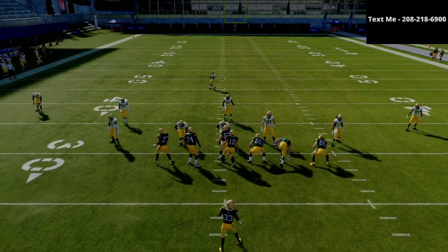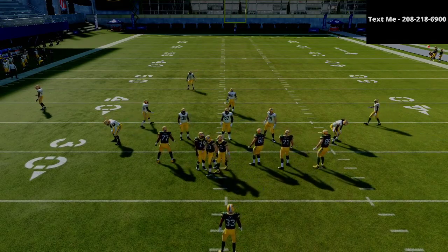In this video, I'm going to be sharing with you how Henry runs the best gun bunch in Madden 21.